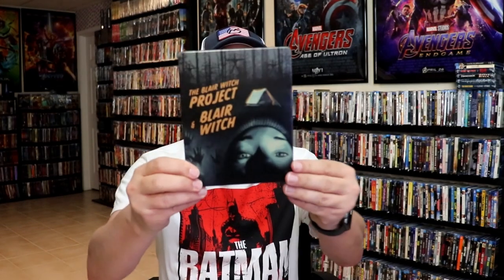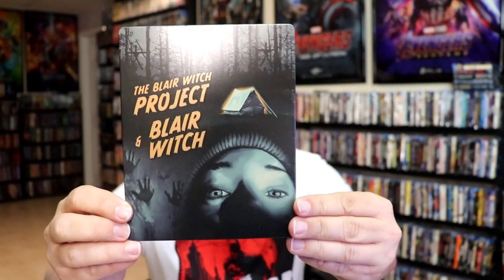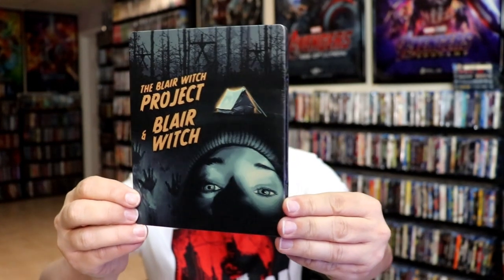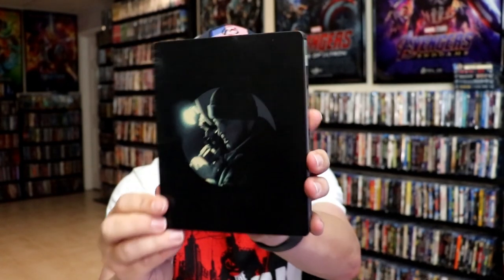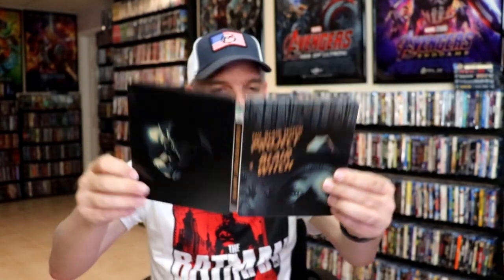Got the wrapper off and the J-card removed. Here's the front of the steelbook. It is a matte finish with some spot gloss. Great looking image there. And here's the back. We open it up. We have our front and back together.